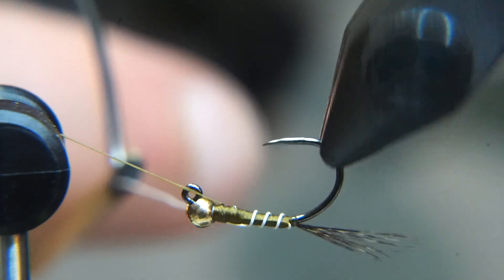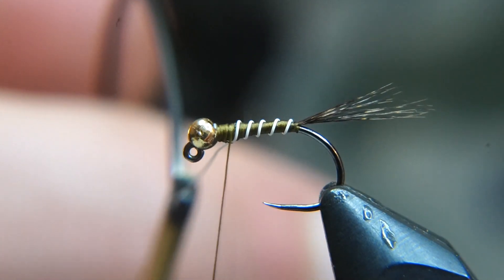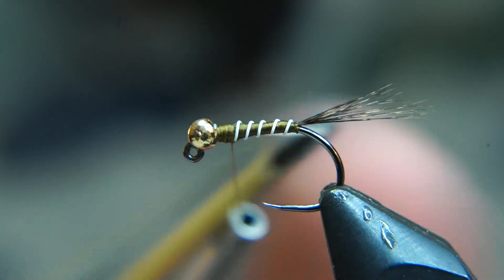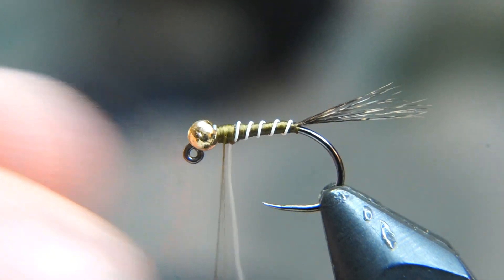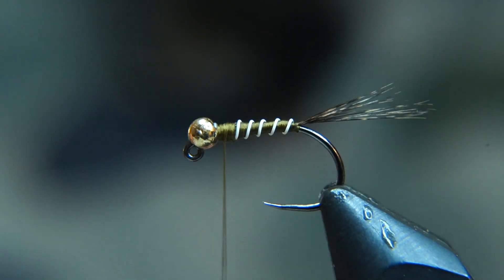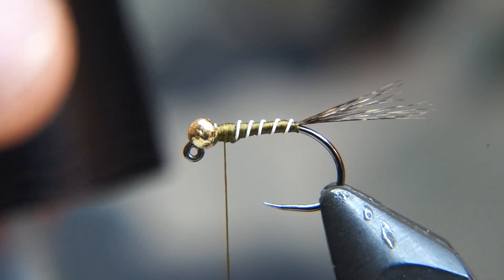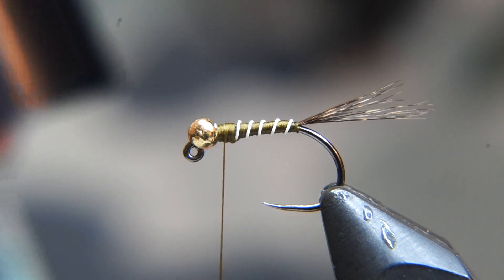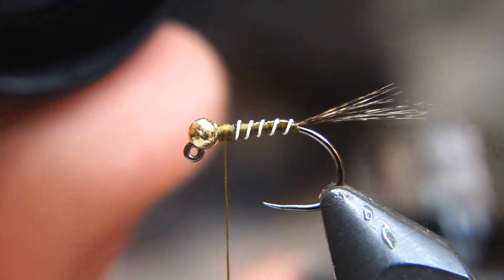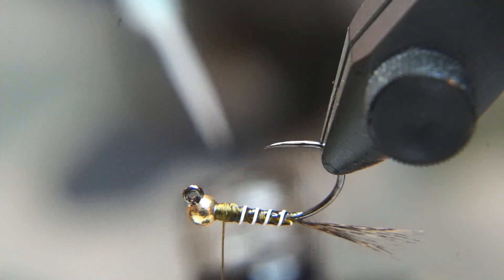I'm going to wrap this kind of to where the thorax is going to be. I did a counter wrap on there — about two in the back, one in the front to really lock it in. And then I'm going to helicopter that wire out. Next, I'm going to coat that body in an epoxy — I just have some Solarez Bone Dry here. By doing this, we're going to make sure that the fly has a really sleek body and it's going to sink quickly.